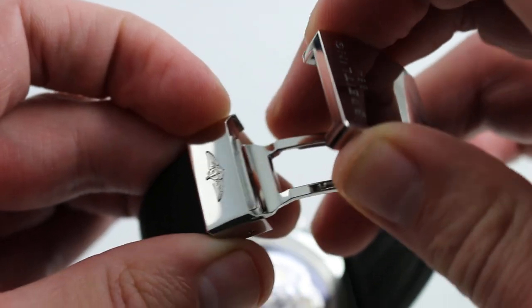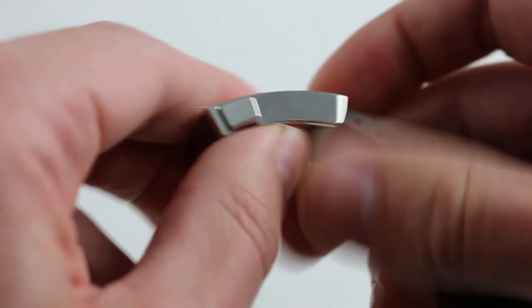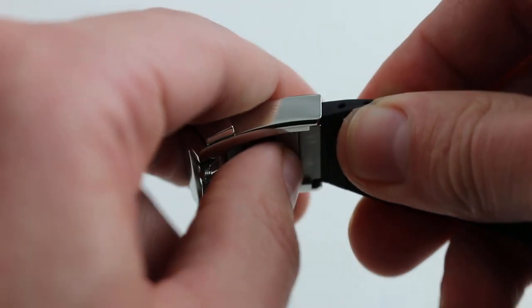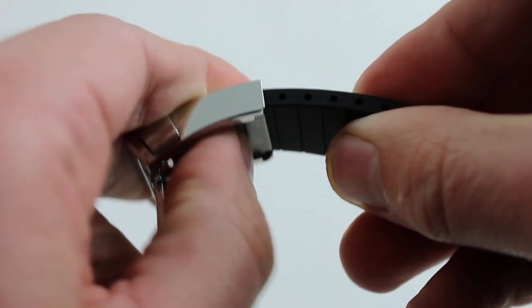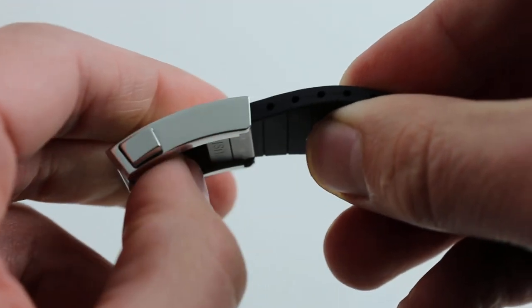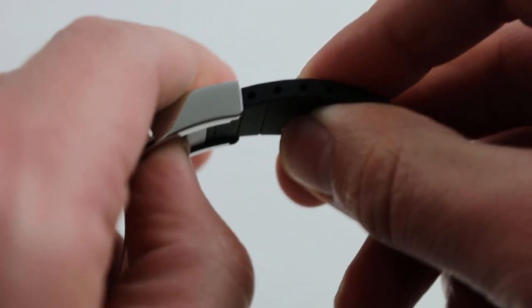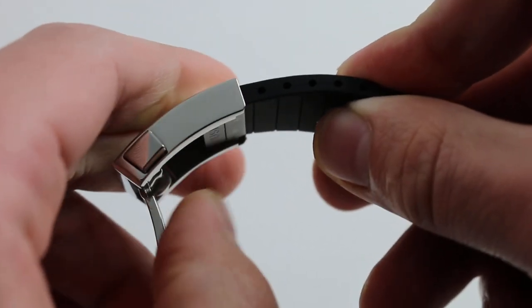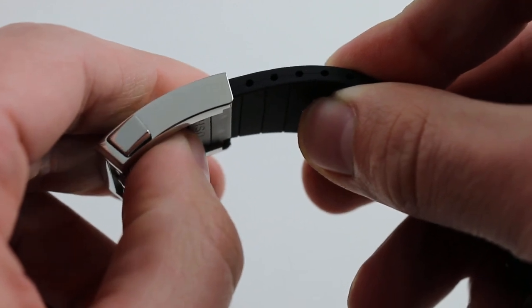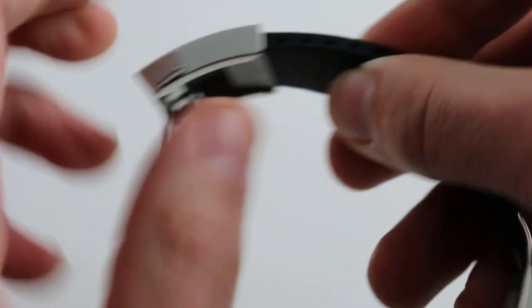A big watch deserves a big, burly, secure clasp — and this one delivers, not just with the security of the twin triggers, but with a push-button slider inside that allows you to incrementally size it. So once you get the cut close, you can do fine adjustments without having to size any further. Moreover, if you plan to give the watch as a gift, just cut it close, be a little conservative, and then allow the user to fine-tune with the slider. The push-button feature with incremental adjustment is a lot better than the all-or-nothing fold-out clasps used by others.